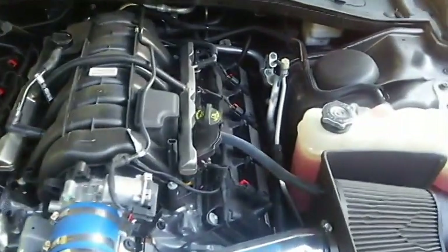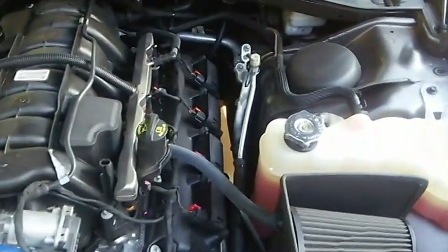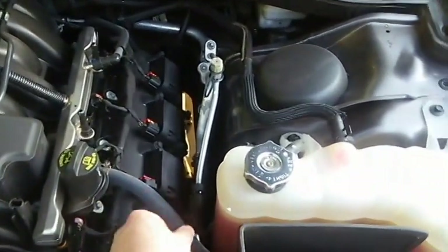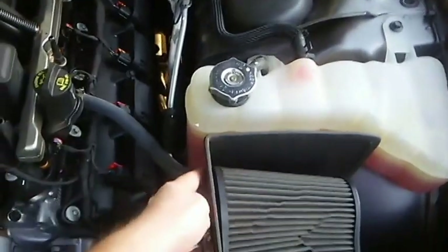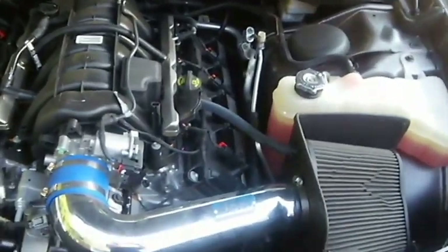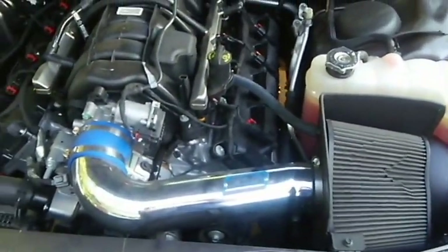Another reason why I got the head cover removed is because of this right here. For some reason, the way they got this set up — if my head cover hits this, it won't clamp down all the way. So that's why I'm going to go back to the K&N intake and get it replaced so I can put the head cover back on.